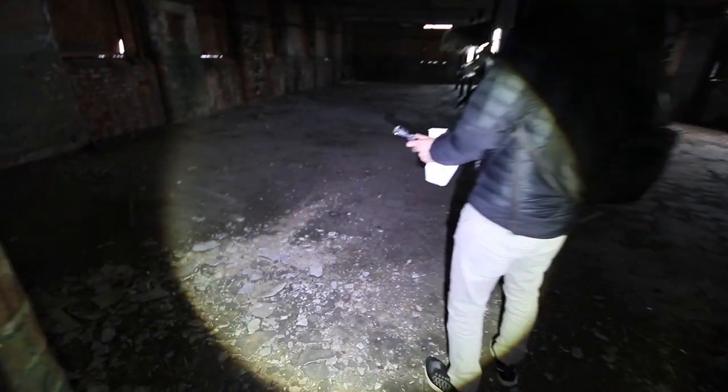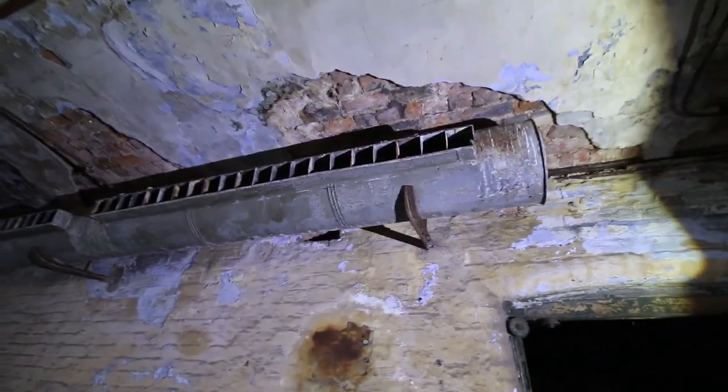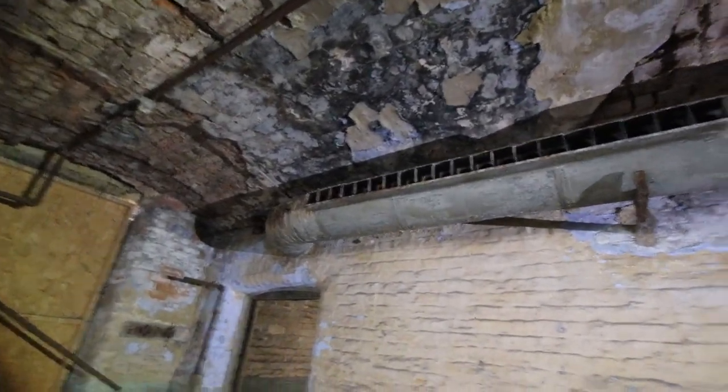Inside this here is the old toilets — now it's full of bird mess and it stinks in here as well. That's an old cubicle. Look at the old switches on the wall there. Such an interesting place. This has just been pointed out to me — I'm not too sure on the date, but it's definitely some sort of either old heater or an old ventilation shaft. It's just interesting to see. And again, single glazed windows — it just goes to show the age of the building.